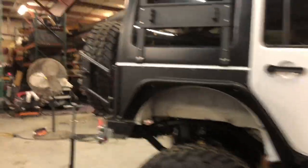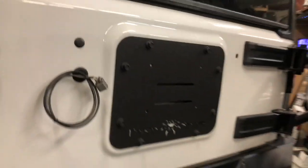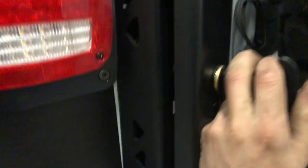Walking around the back, we got another GenRight rear bumper along with the big tire carrier, which is pretty sweet. Super nice piece — can't go wrong with that.